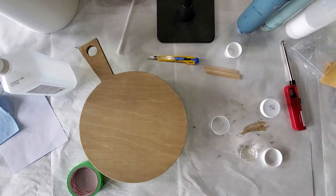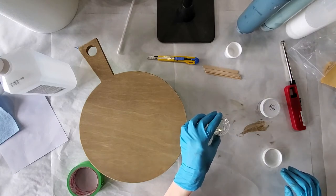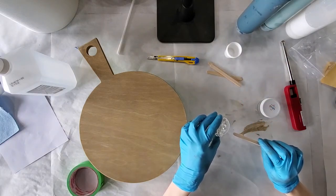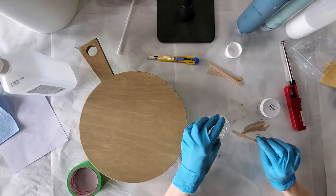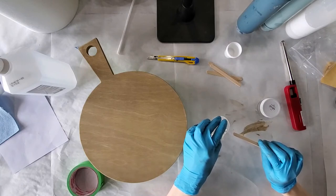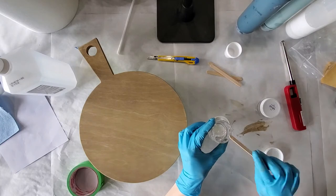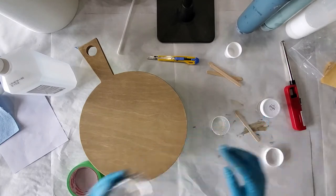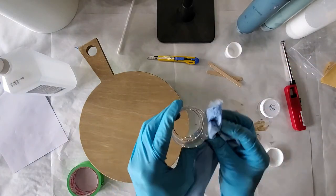Make sure you have your gloves on for this — this is not something you want to get on your hands. Gently pour, and you can have one of your sticks close in case you need to stop it from pouring. Just gradually get slower and slower as you hit that 30 ml mark.